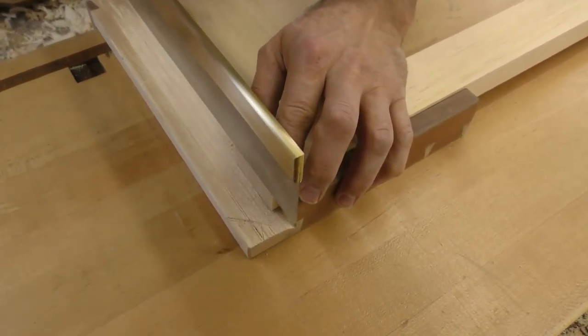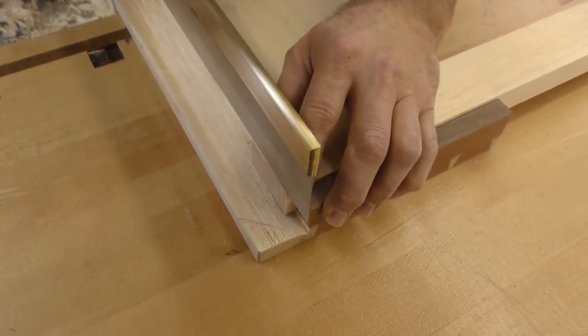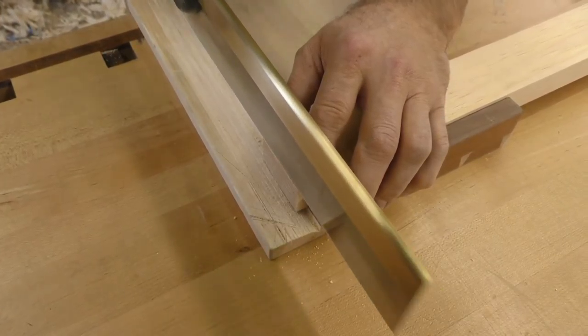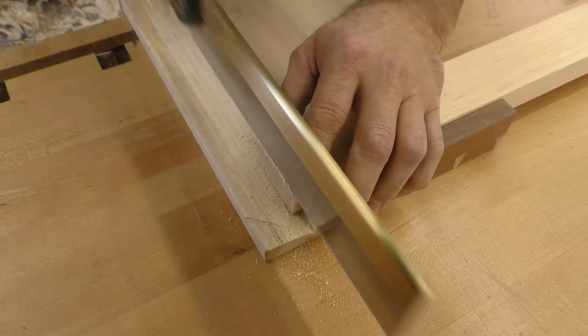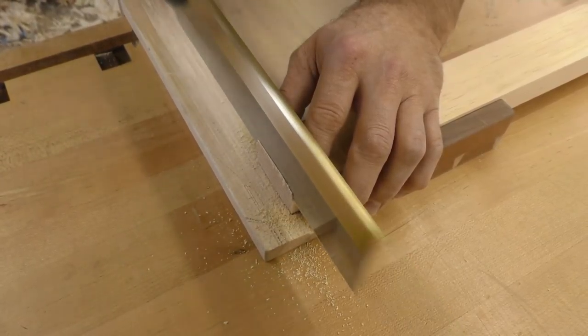I'm going to come in here and try to make a cut and have a wafer-thin piece of wood that would just be the thickness of the saw kerf. Now, the more set you'd have on those teeth, the more it would turn that little wafer into nothing but dust particles.